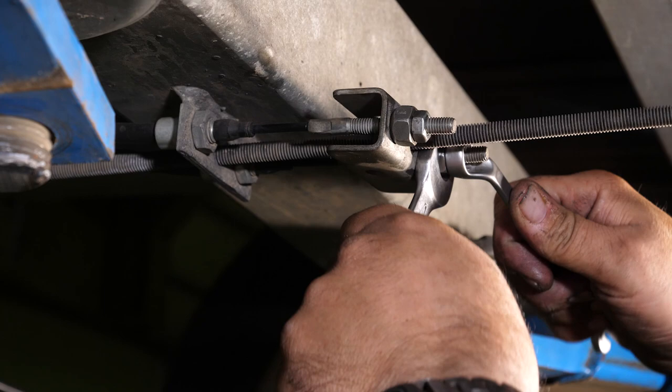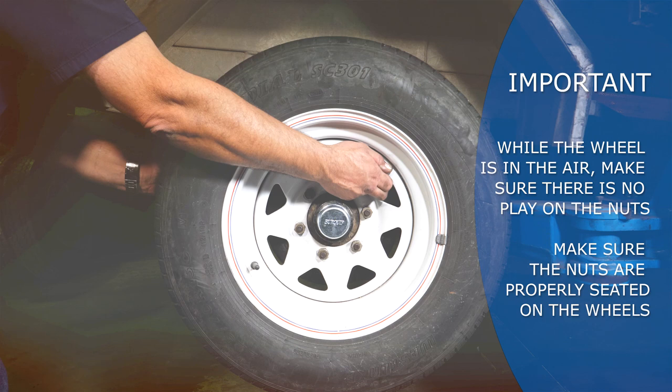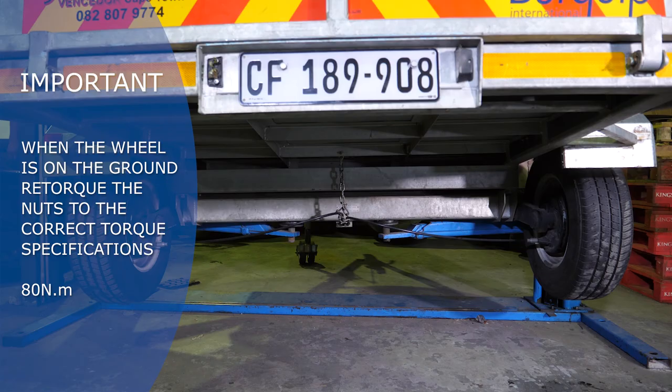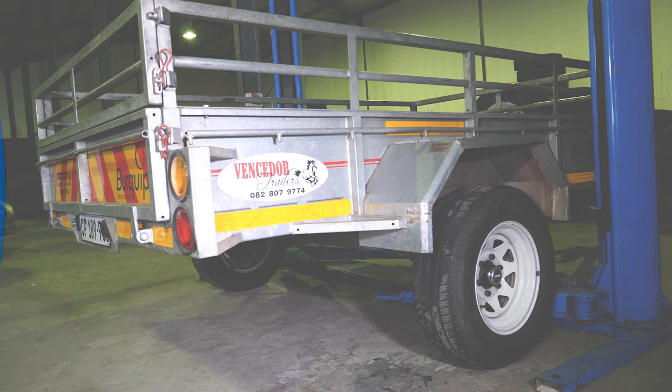Once the nuts have been locked into their correct position, the trailer can be lowered back onto the ground. If the wheels have been removed, it is important to refit the wheel nuts correctly. Ensure while the wheel is in the air that there is no play in the nuts and they are properly seated on the wheels. When the trailer has been lowered onto the ground, re-torque the nuts to the correct torque specification — in this case the torque is 18 Newton meters.